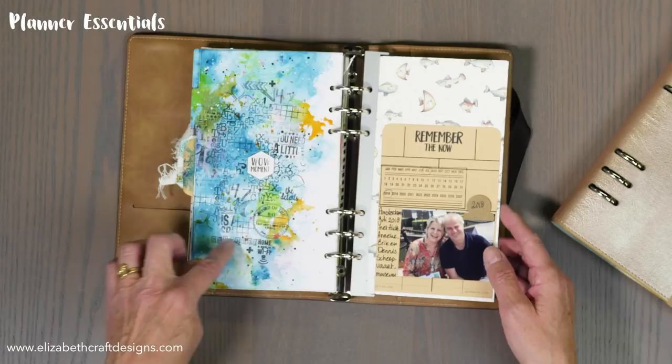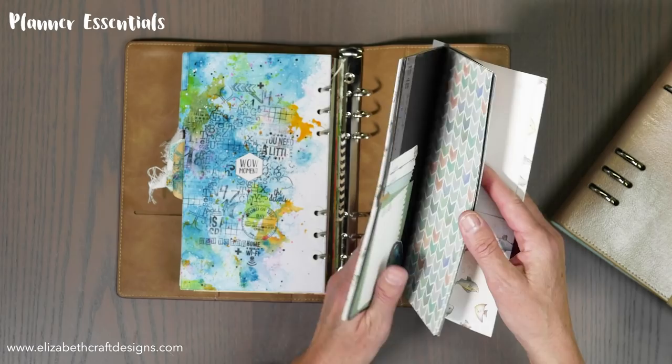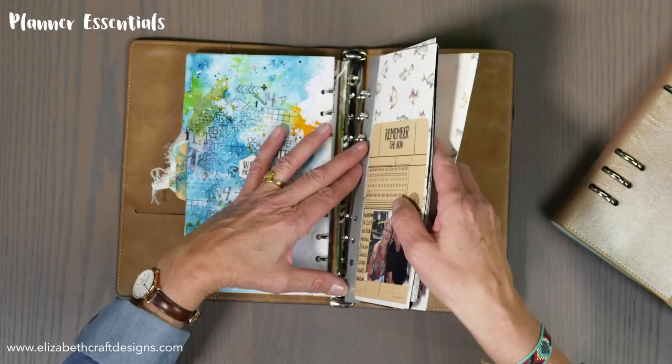These background stamps are all part of the line. And here we have the planner strips — what the planner strips do is allow you to put a little book in there. It's metal; you slide your little book in and then add it to your planner. It's really handy and they come in five different colors.